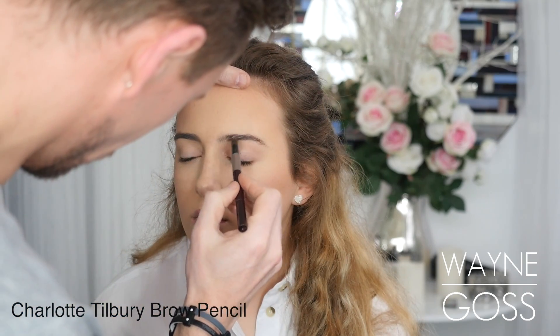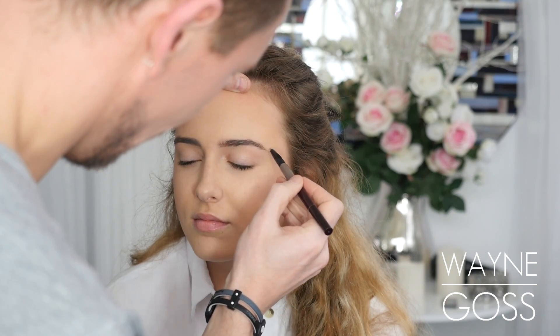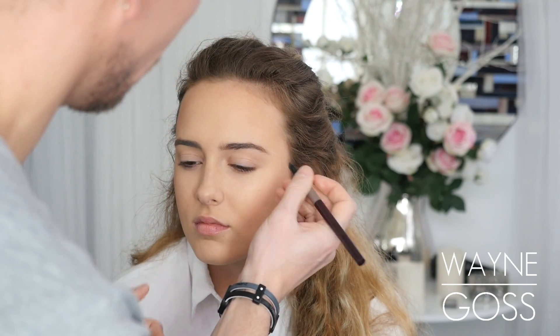So filling in the brows — this is completely irrelevant because Olivia's brows are absolutely perfect, so there was almost nothing to do here at all apart from extend it ever so slightly.